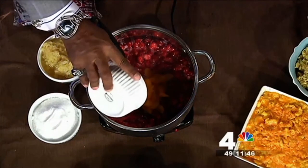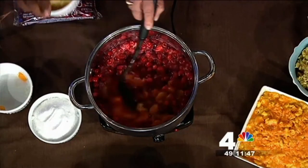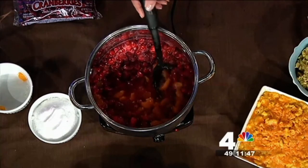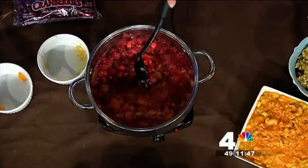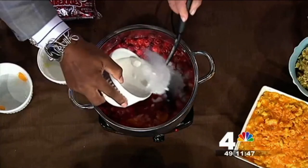Then you add two cups of mandarin oranges. Go ahead and start stirring it up. So you've got two bags of cranberries, two cups of water, two cups of mandarin oranges. And here come two cups with the juice of crushed pineapple — it gives it incredible taste. Even though we have some sweetness in there, I like to add two cups of sugar. This is definitely the Carolina Southern cooking.